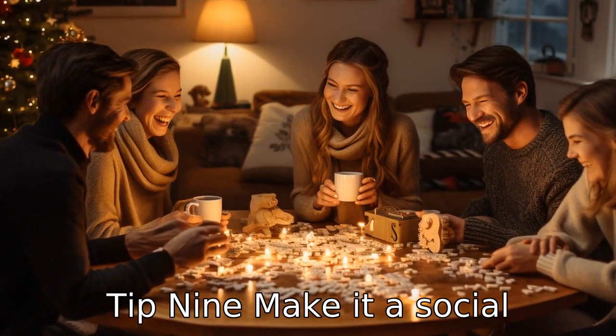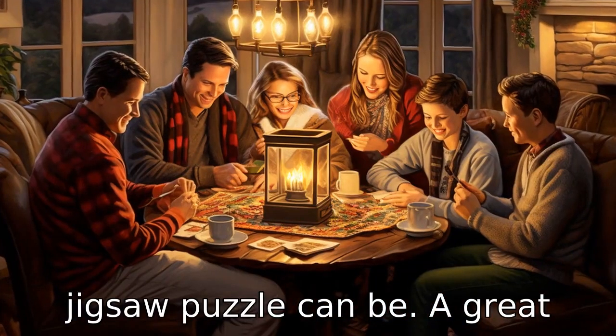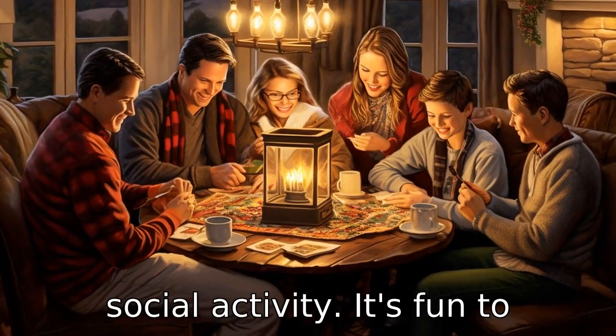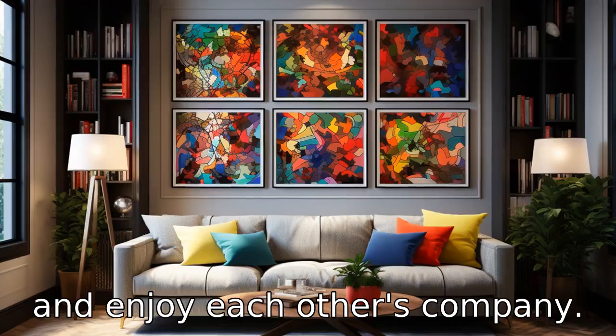Tip 9: Make it a social activity. Invite friends or family to join in. Working on a jigsaw puzzle can be a great social activity. It's fun to work together, and it can be a good opportunity to catch up and enjoy each other's company.